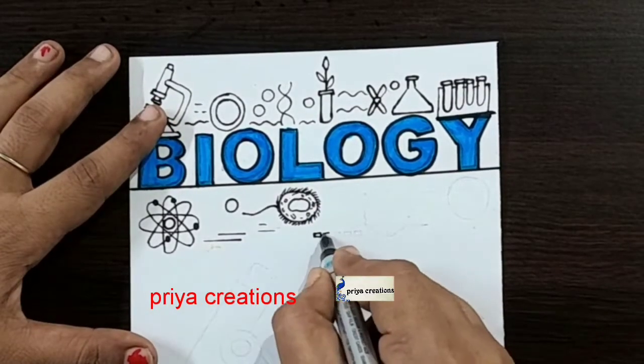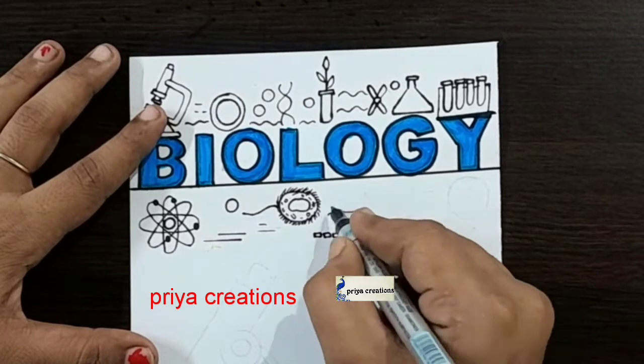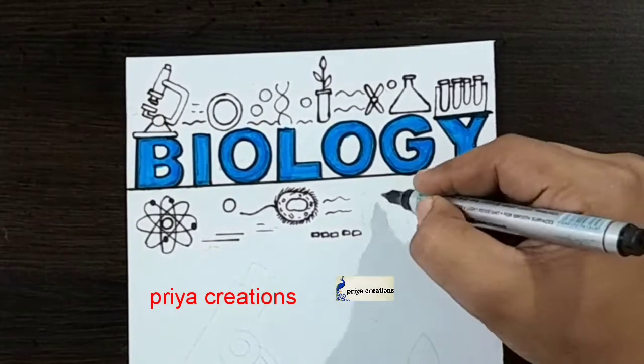Please like the video, share and subscribe to my channel for more videos. Press the bell icon for notifications.